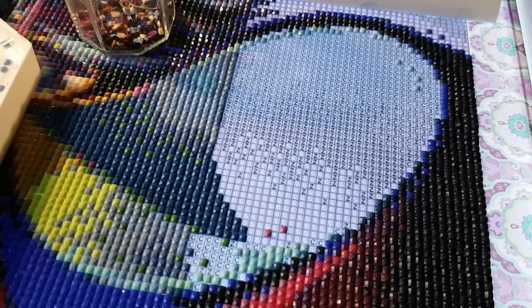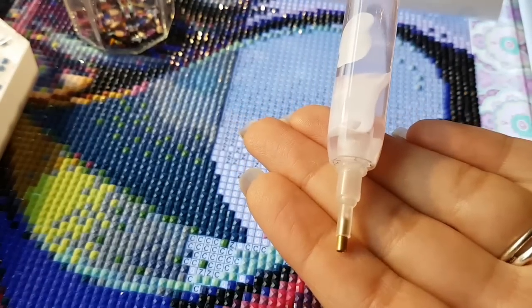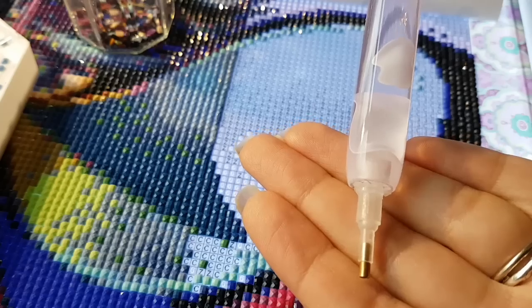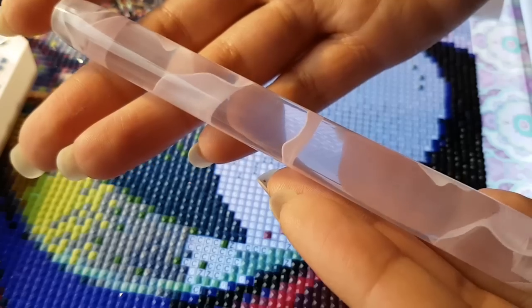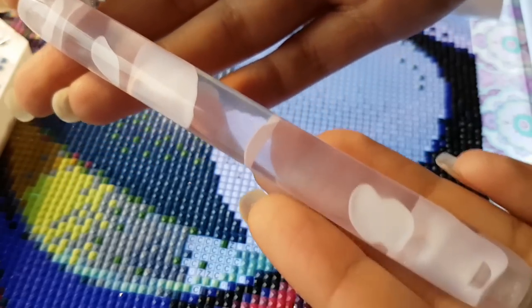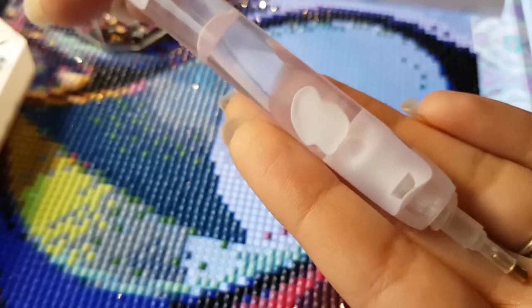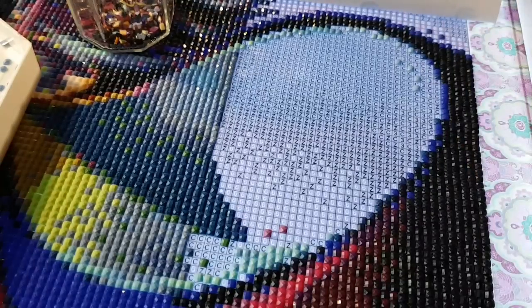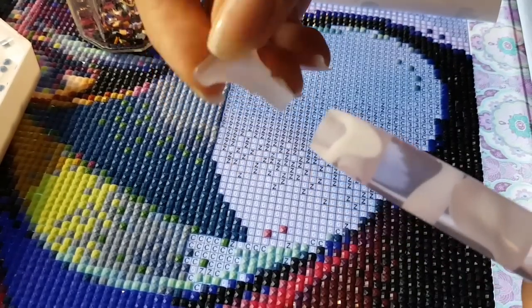Now this is my trusty diamond painting pen. If you're interested in where I got it, it's on Facebook in a group called Rich Crafts — it's a man named Richard in the UK who made these. He's a little bit overwhelmed by demand, so I apologize if you can't get one right now, but I'm sure he'll be back in the new year after his vacation. Today I'm going to start with the nine-placer.